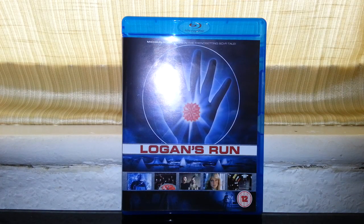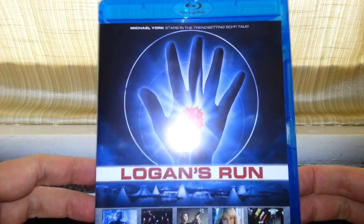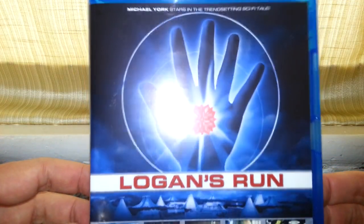Hello once again, and today we're going to be taking a look at Logan's Run on Blu-ray. This is the 1970s classic sci-fi film with Michael York.